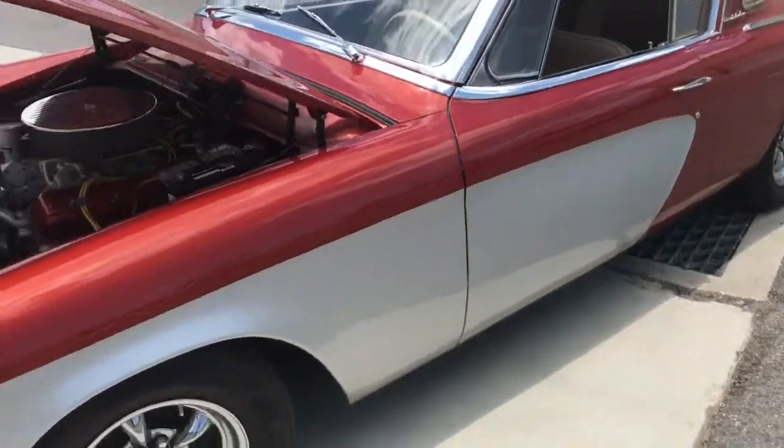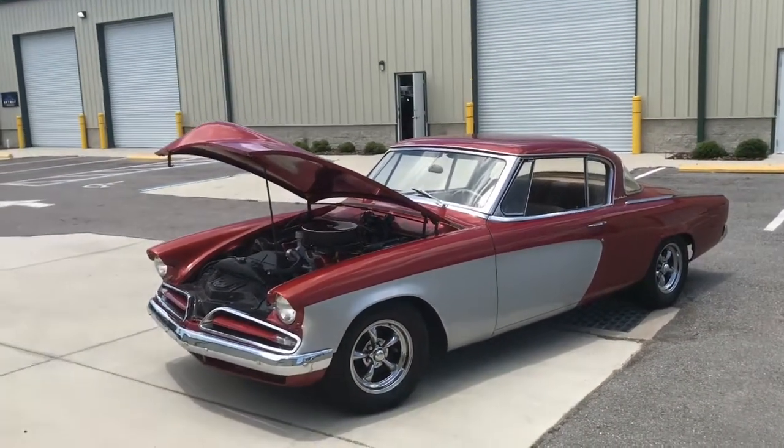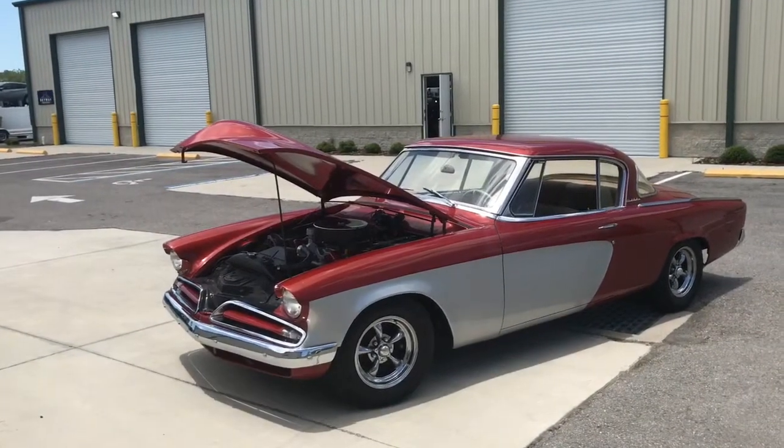I hope you guys enjoyed the video. Please check us out at skywayclassics.com where you can find this car and many of our other cars in stock. Thanks for watching.